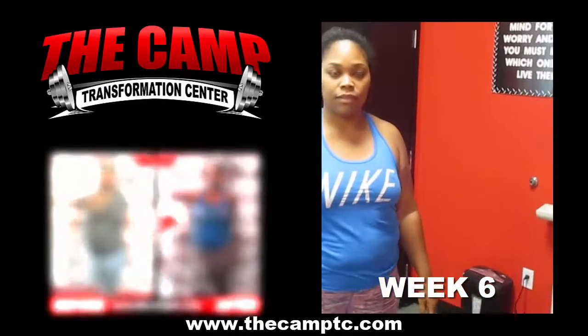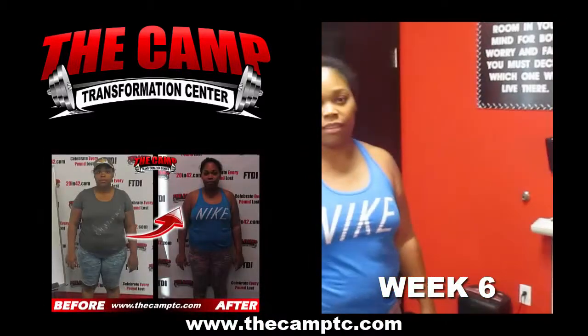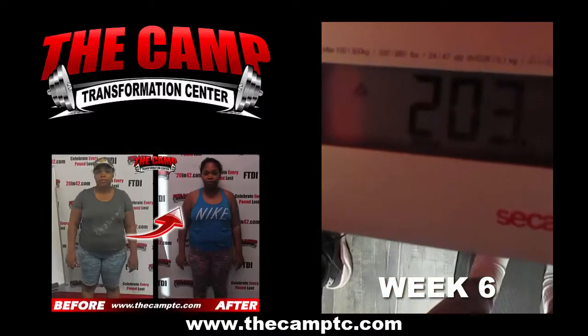Hey guys, we're here today with Tiaasha doing her final weigh-in for her six week challenge. Are you ready Tiaasha? Yes. Let's do this. You started at 227.7. Let's go ahead and step on the scale and get your final weight. 203. Woo!